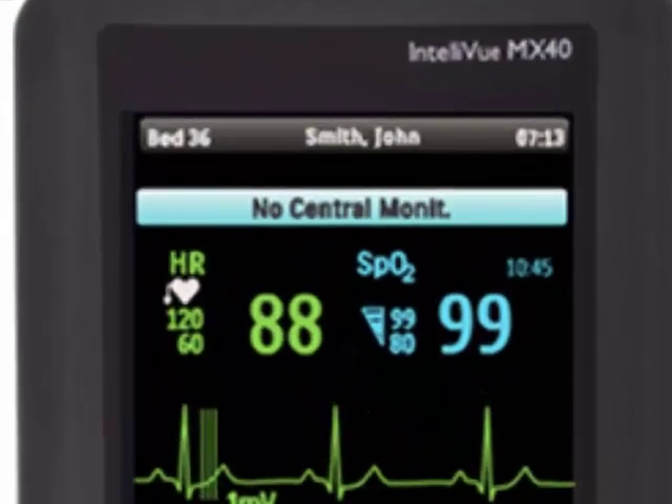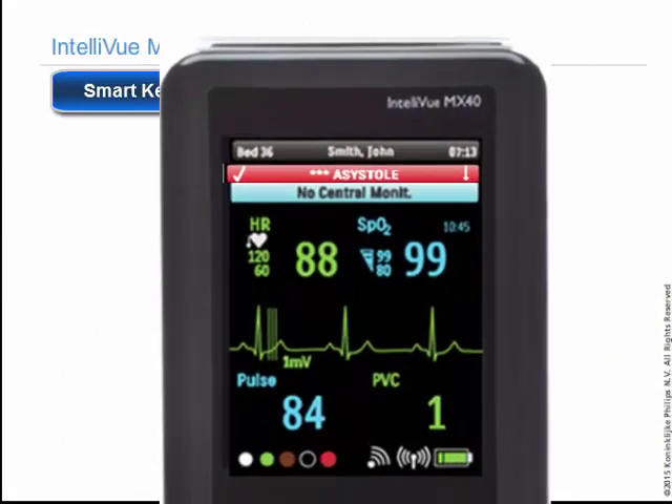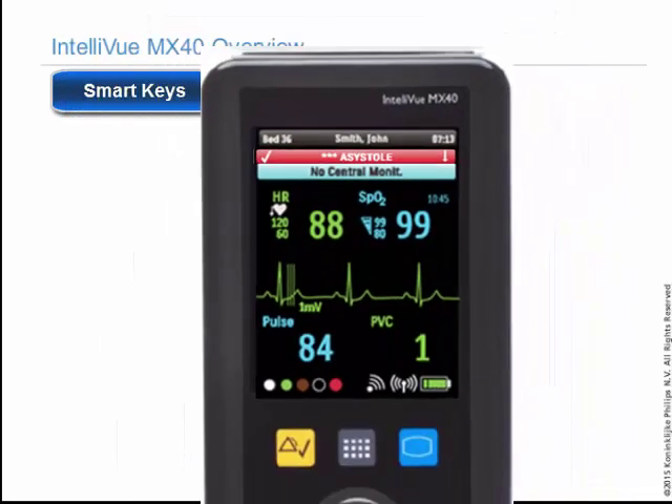This will be an inoperative alarm with a blue banner displayed on the MX-40 stating "no central MUN." If other alarms are detected while disconnected from the information center, they will be enunciated on the MX-40 and show in the active alarms list.